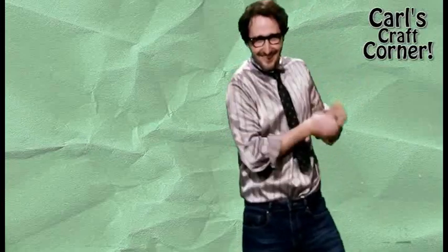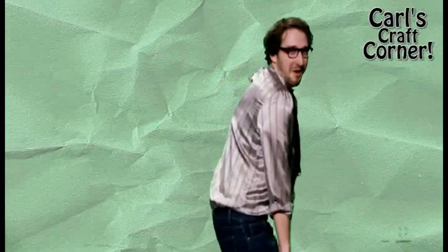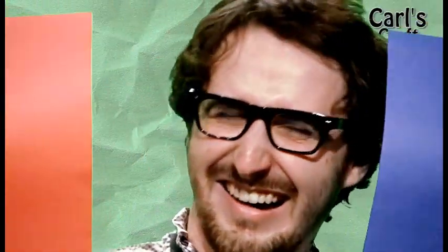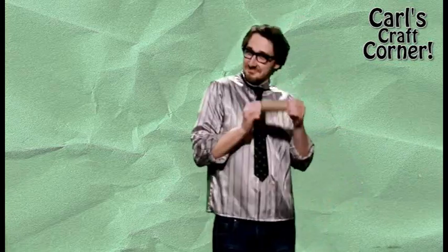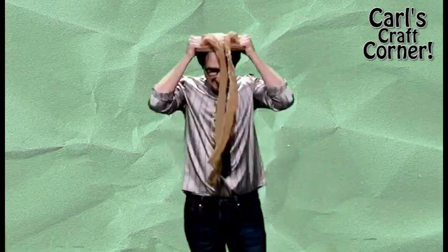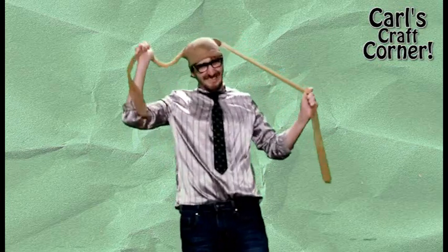Hey there! Carl from Carl's Craft Corner here, but you already knew that! The holiday spirit is all around us, and you know what else is? Those old pesky everyday household items that you don't know what to do with! Well, I'm gonna show you how you can turn these bland trash trinkets into Christmas craft gold!